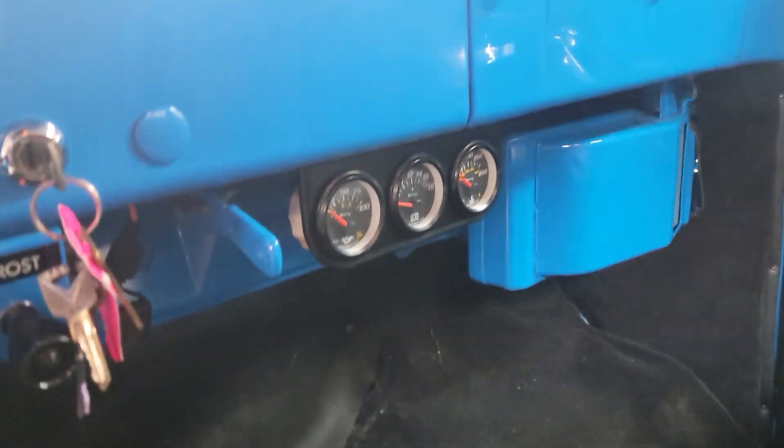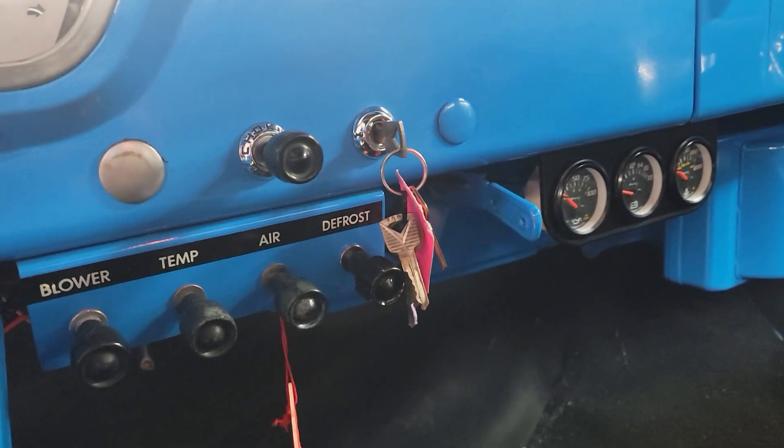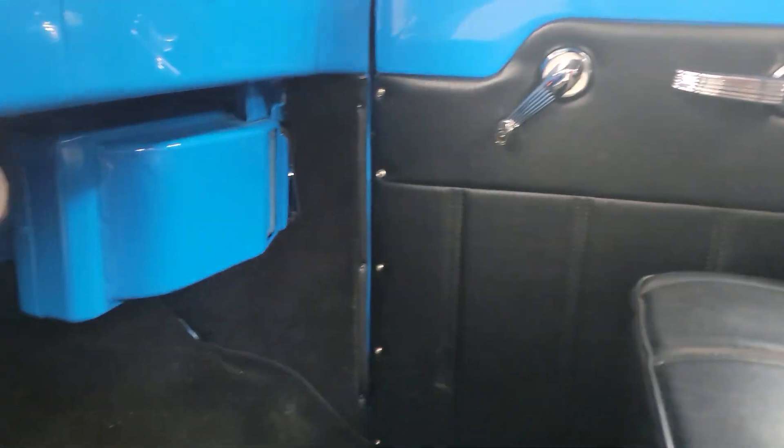Got some aftermarket gauges mounted underneath. It's a neat little truck, that's for sure.